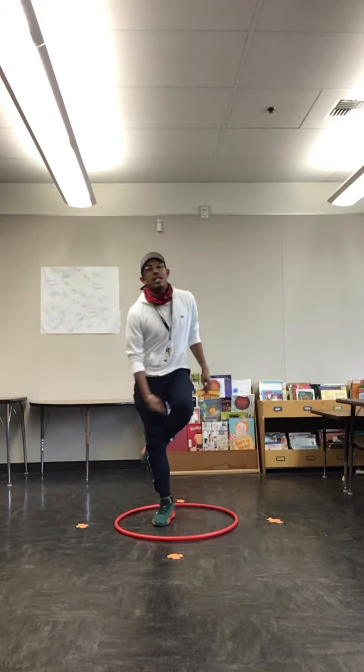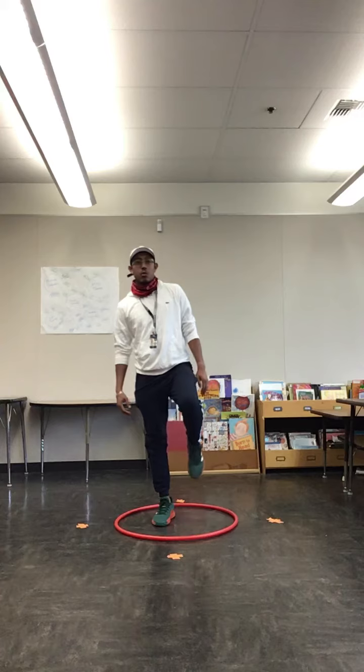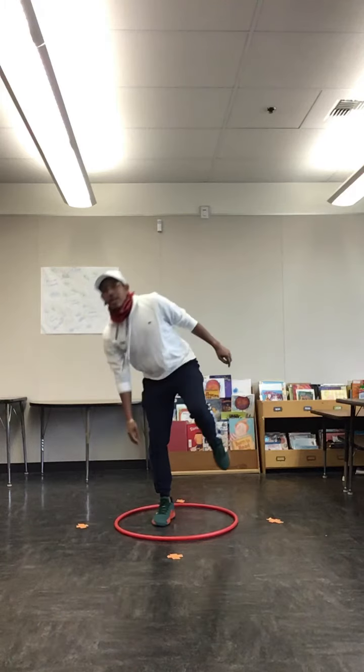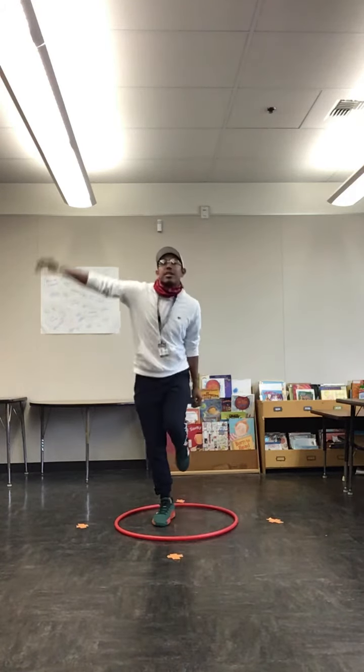If the non-dominant leg comes behind the dominant leg, then they're going to be using the dominant leg to balance. So we want the non-dominant leg to not touch the dominant leg. Again, this one to the side, come up, forward, come up, and just like so.